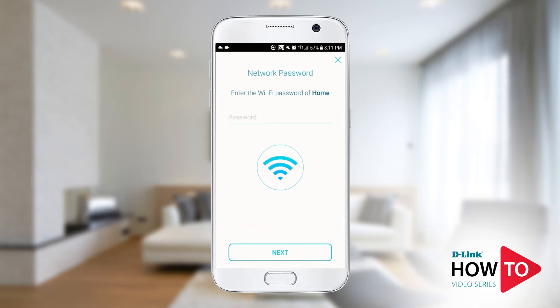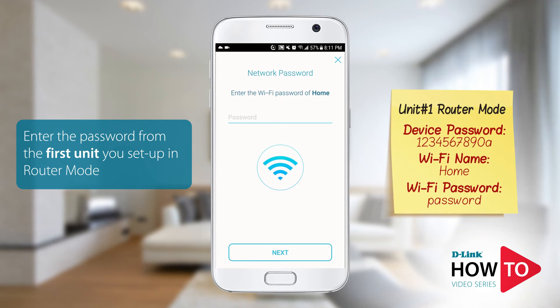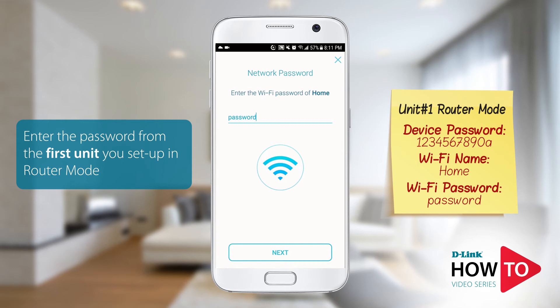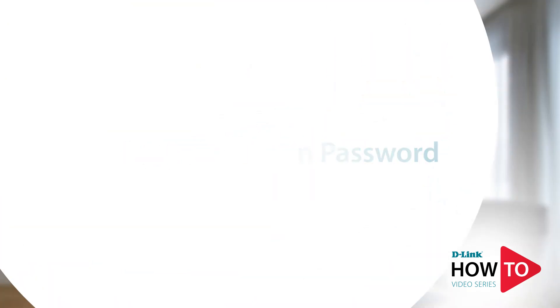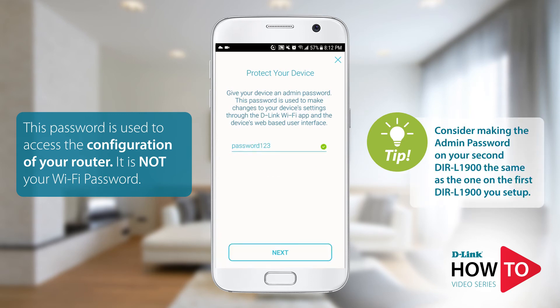Tap Next. You will now be prompted to enter the Wi-Fi password of the network you just selected — this is the Wi-Fi password of your first DIR-L1900 Wi-Fi network. Tap Next. You will need to configure an admin password for your unit. This password is required when you want to make changes to your configuration and is not your Wi-Fi password. Once done, tap Next.